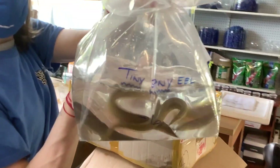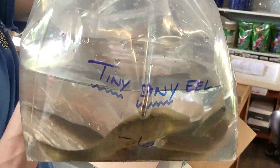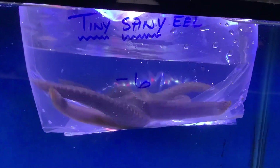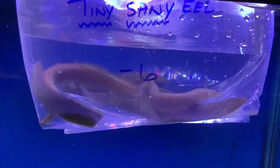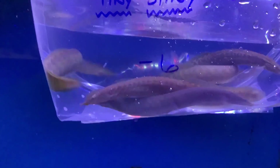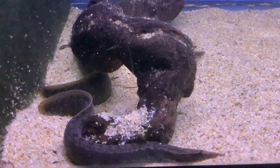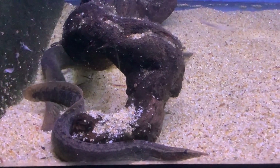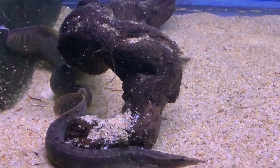Last but not least, the Tiny Spiny Eel — Macrognathus taeniagaster. We've never had this eel in before, and it's a very poorly understood species. We're basing some of our care off of their close relative, Macrognathus circumcinctus, the Half-banded Spiny Eel. The taeniagaster is denoted by those ocelli — those nice eye-spots on the last dorsal fin near the tail. Like a lot of their close relatives, they shouldn't get much more than a foot long. They are carnivores; we're feeding them lots of frozen food like brine shrimp and bloodworms. Make sure to seal up your tank and don't keep fish so small they can be eaten. They come from Thailand in the Mekong and Chao Phraya basins, and hopefully as we get to study them more we'll unlock more of their secrets.